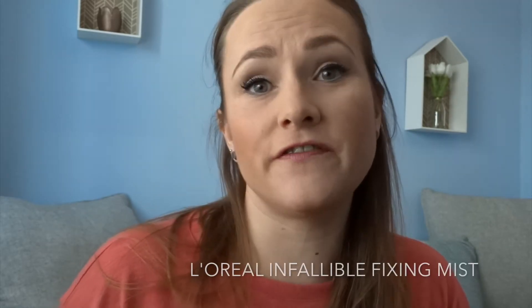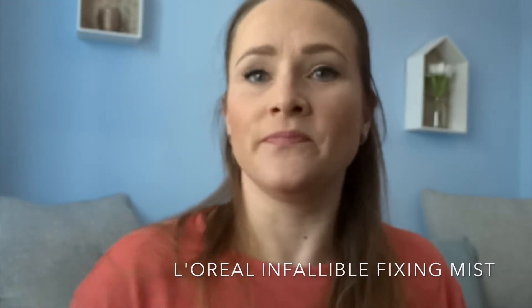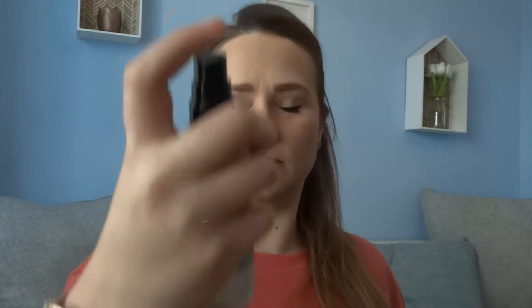And then just to finish it off, I'm using this Fixing Mist which is from L'Oreal. You need to really give it a good shake so that it gets all mixed up and then just mist over your face — that will set your makeup for the whole day. You do need to make sure you mix it up because it can separate and then it means you get kind of a spotted effect around your face, which isn't a good look.